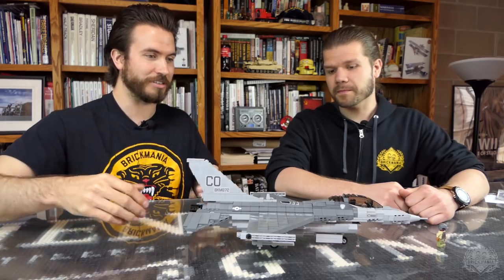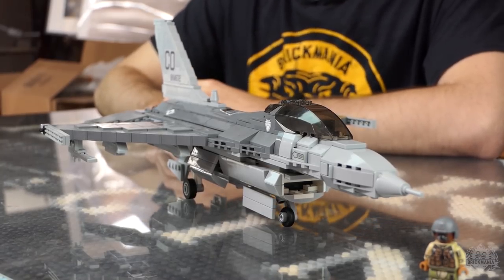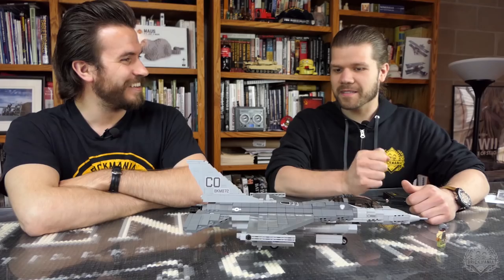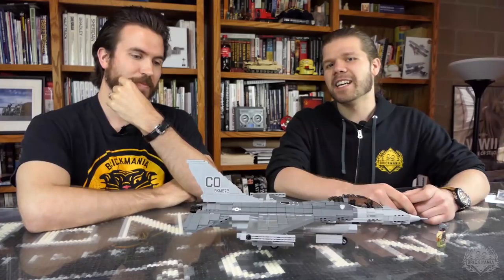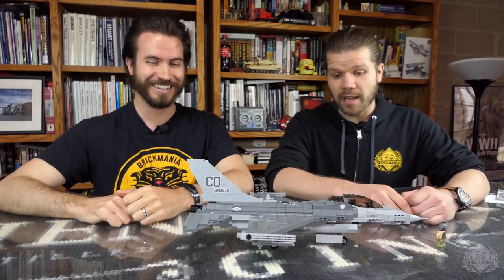You can see how stubby the wings are — it probably doesn't even need them, it's basically just a rocket. And it's got a really cool fly-by-wire system — it's electronically controlled. It's a system that controls stuff. Let's get right into the model.